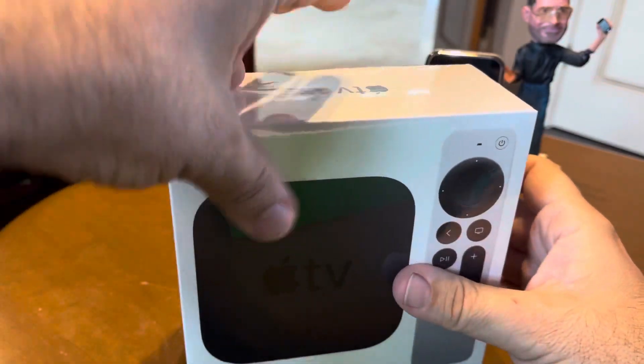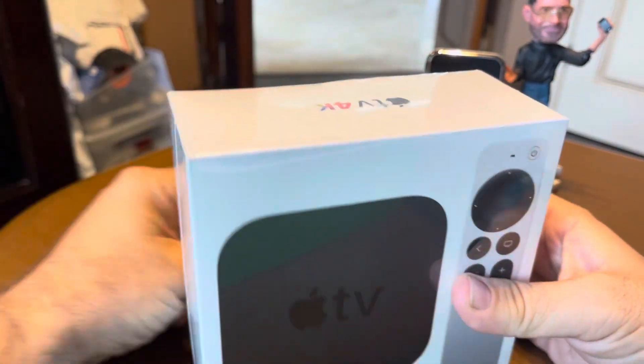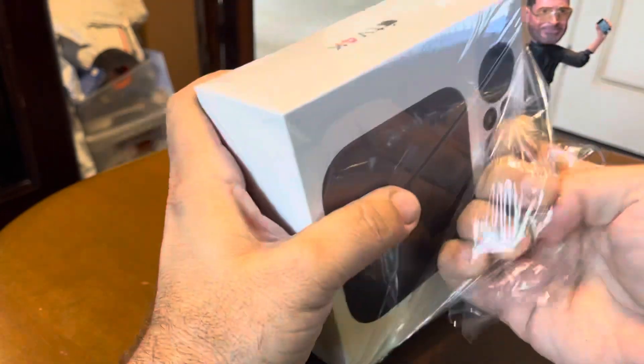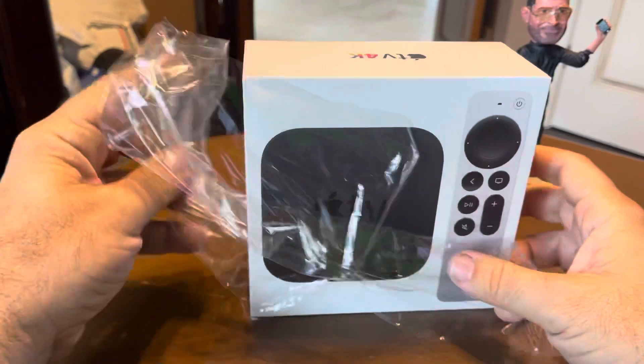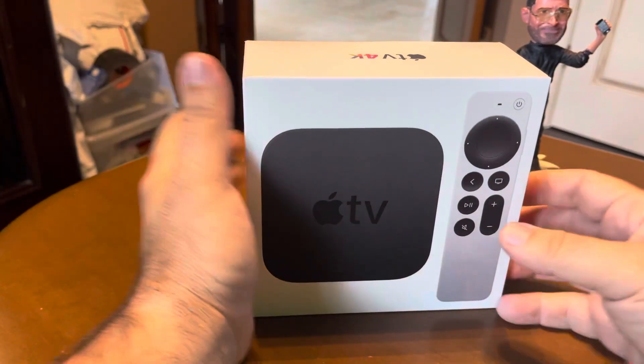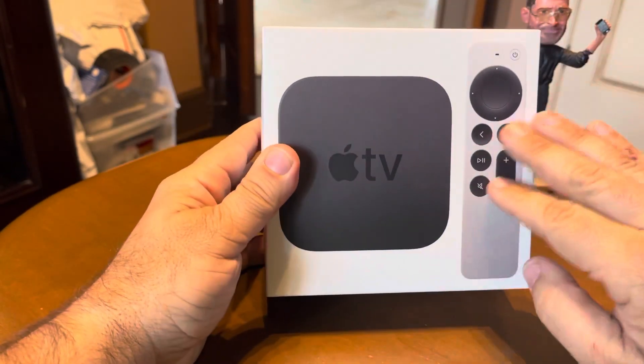So we recently, during the pandemic, we cut the cord. I'm so tired of all these channels we didn't watch. We used to watch cable a lot. We have parents around, they're always here to watch cable, and I don't miss it at all. I think YouTube TV is what we signed up for and I love it. It makes cable feel so antiquated. So we cut the cord.